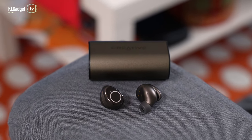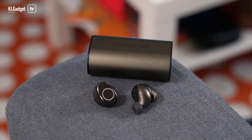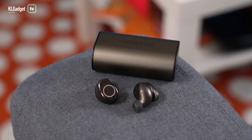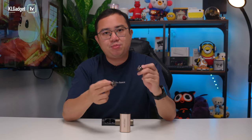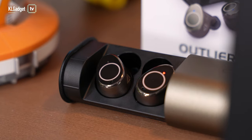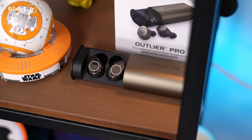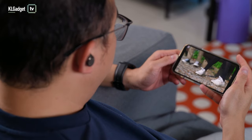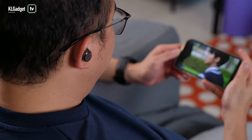Even without active noise cancellation, the sound isolation on these earbuds is already very good, just like its predecessor. Once you turn on ANC, it totally blocks out keyboard clacks and human conversations in an office or cafe, thanks to its feedforward and feedback hybrid design. Announcements in trains sound muffled even when music isn't playing, though this pair doesn't do as well with higher frequencies like dog barks. Despite that, it still has the best noise cancellation performance of any earbuds I've tested under $100.